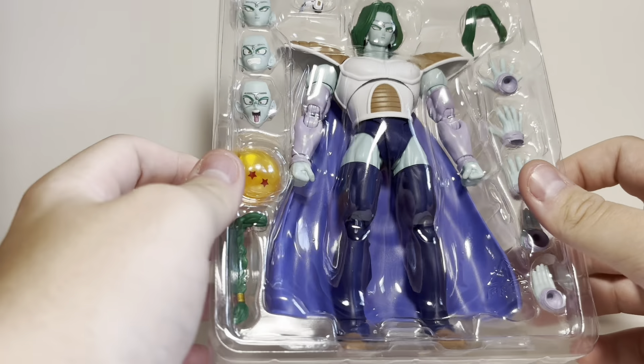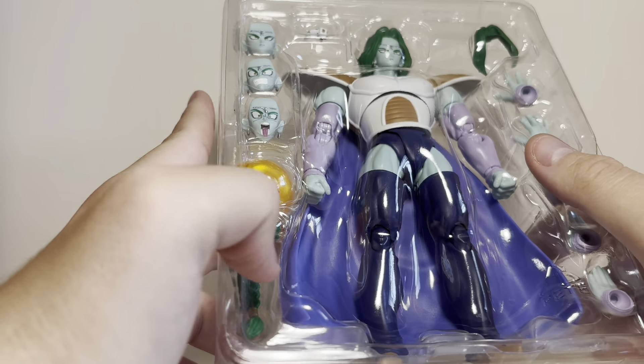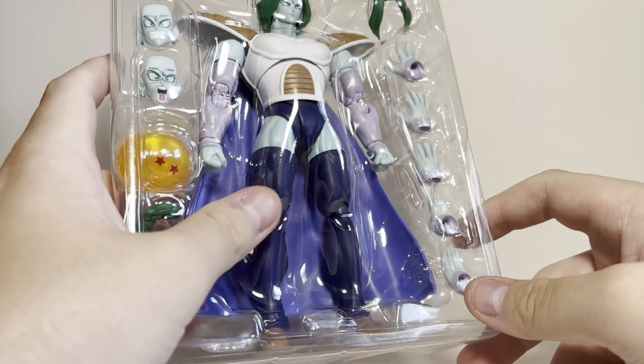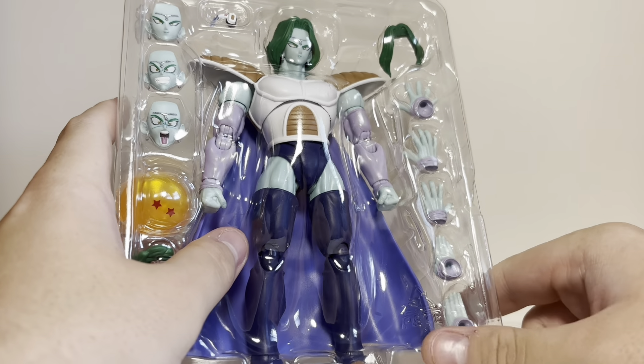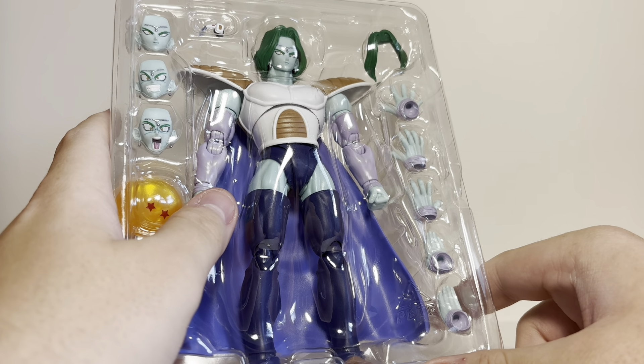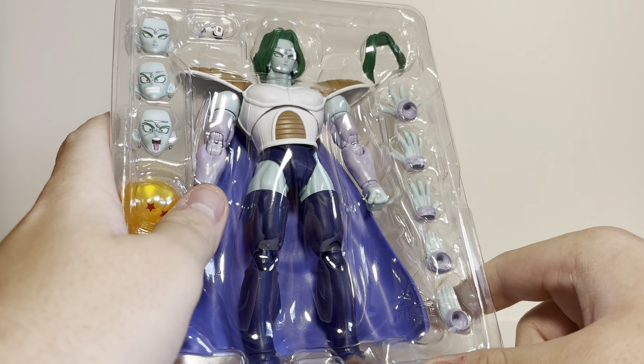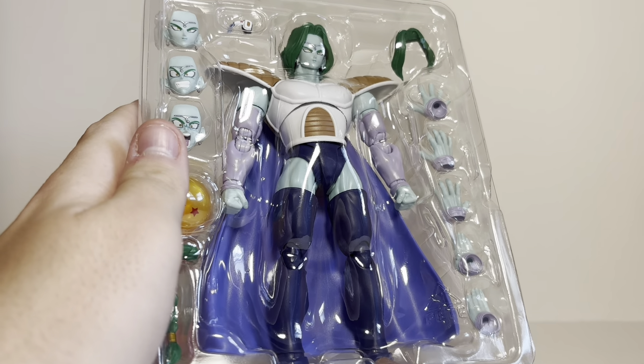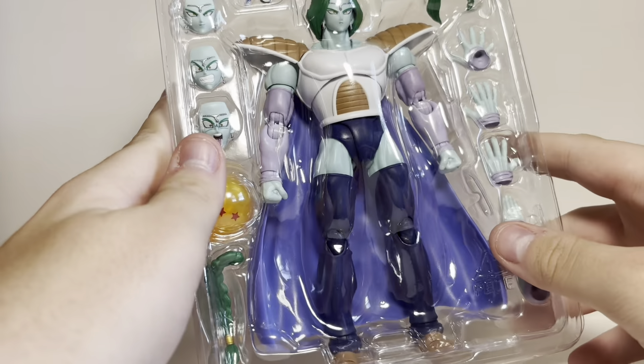Here is what's in the tray. We have three faces, a scouter, and these — which are actually supposed to be on him; I have the wrong one on. The Dragon Ball. We then have an extra kind of braid, and he only has a couple of extra hands. He only comes with one keyblast hand, which is a bit of a shame. He doesn't really come with a lot of hands, but that's basically it — let's just break him out of the packaging.